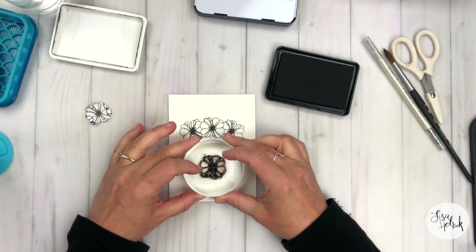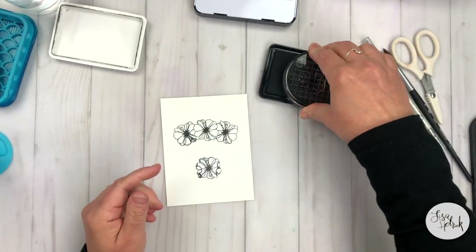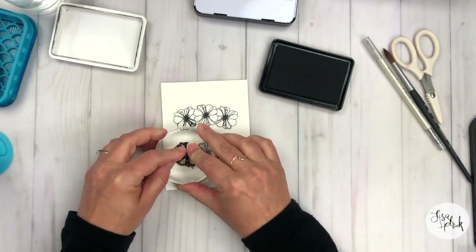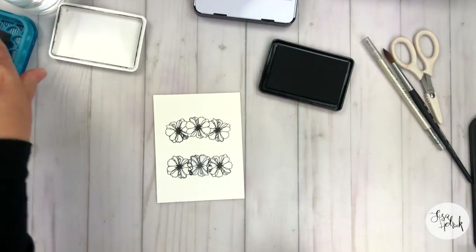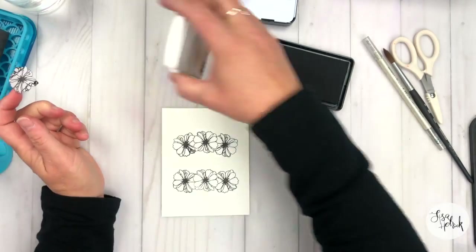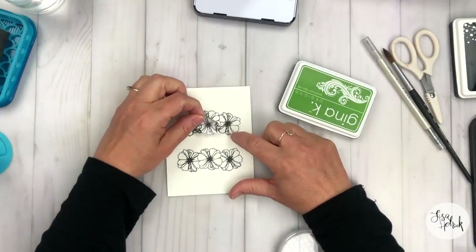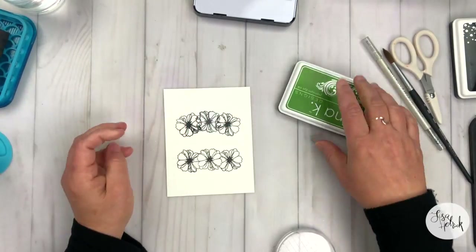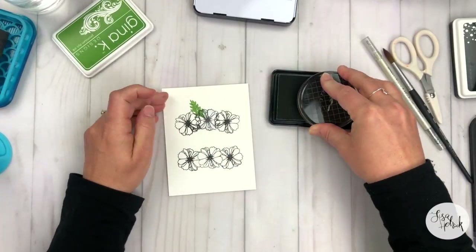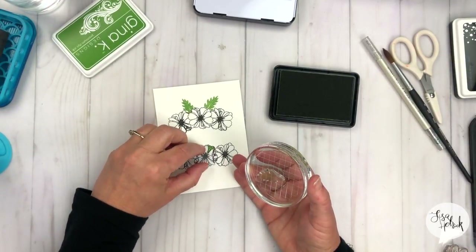I'm doing the same technique down just a little bit below, arcing the flowers a little bit to give us a slight arc. I just eyeballed this, but if you're concerned about getting that shape, you can pencil it in and use that as your guide. I've got some really nice space in the middle for my sentiment. Now I'm going to put the mask back on and stamp the leaf image in Grass Green where the mask is, so we get the impression that the leaf is behind the flower.